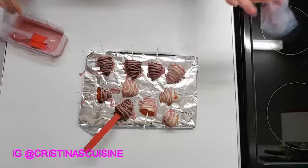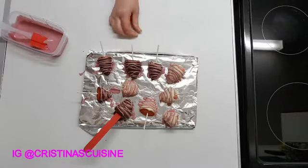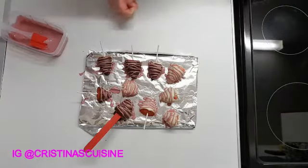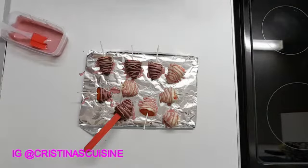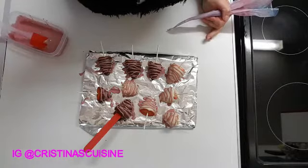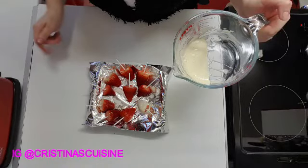There we go — ready! Now you let them set and then you can take the popsicles sticks out. I'll show you the final presentation. They're all done — we'll see you next week!